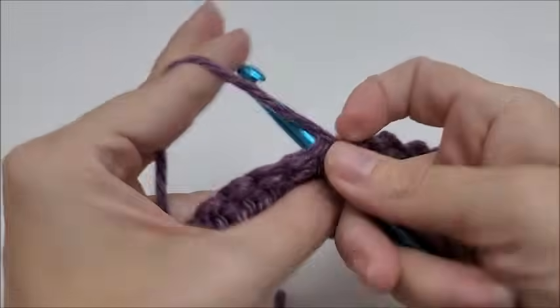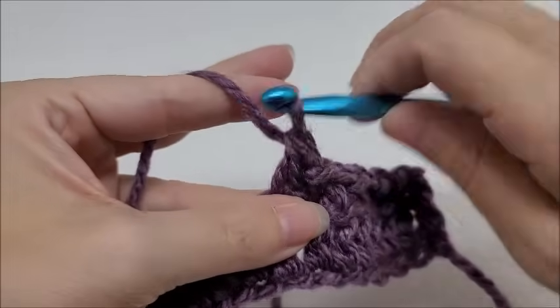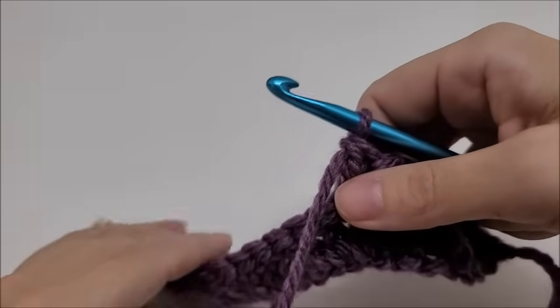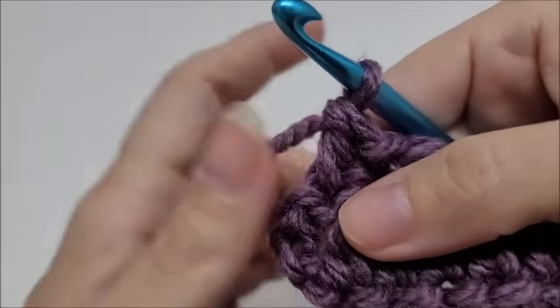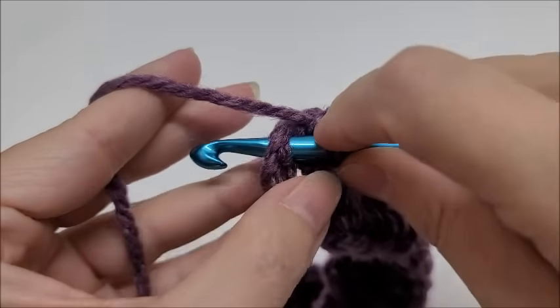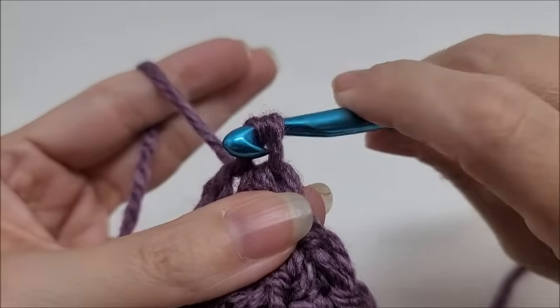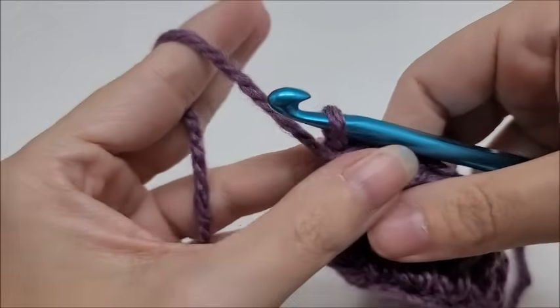Go ahead and repeat this pattern of slip stitch, double crochet, slip stitch, double crochet until you make it to the end of the row. Every time you repeat row two, you should always end in a slip stitch into your last stitch. Row two will always begin with a slip stitch and will always end with a slip stitch.